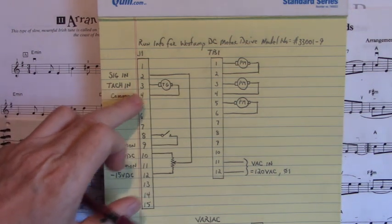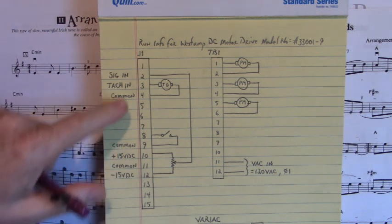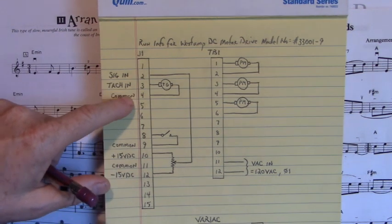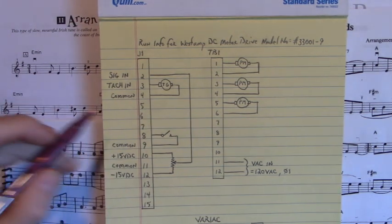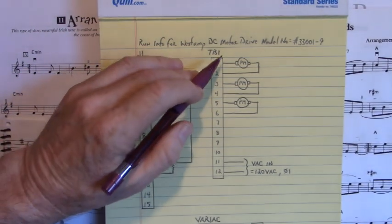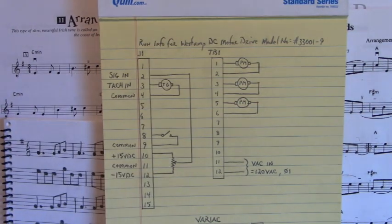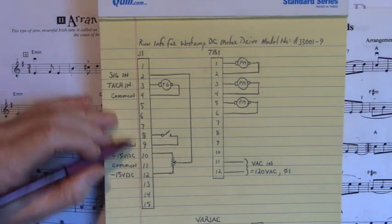Here's the tach input on J1 pins three and four, four being common. As you saw in the video, we don't want to get the relationship between this tach generator voltage and that motor voltage backwards, because that motor will run away.